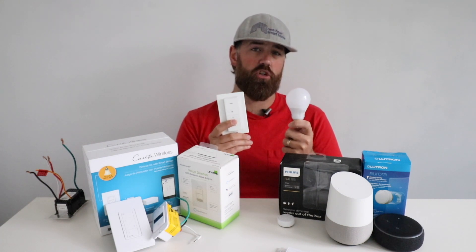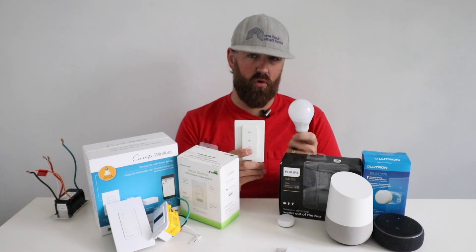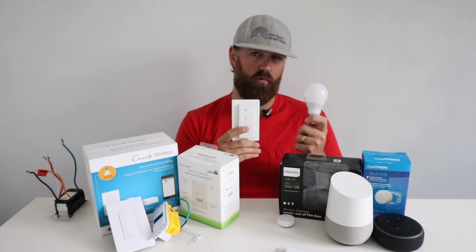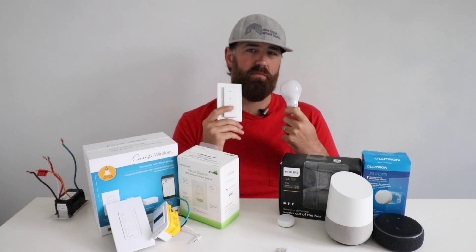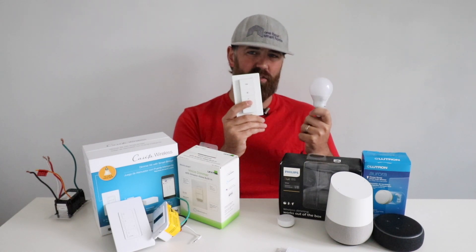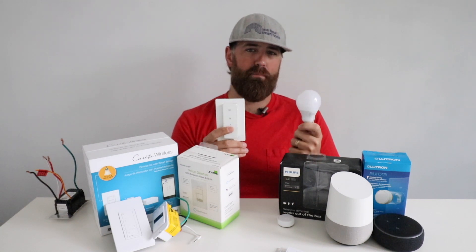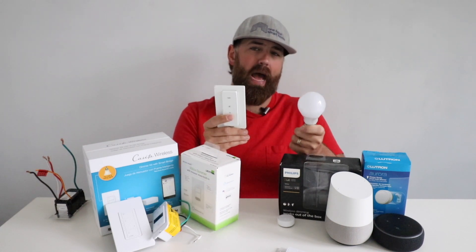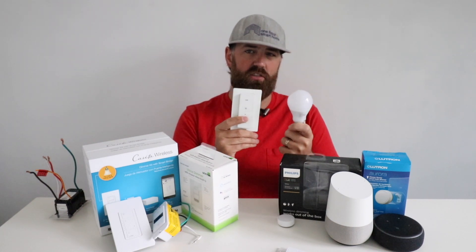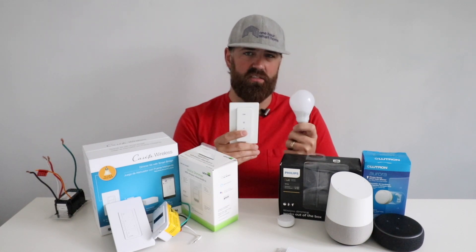You need to make sure that you pair them directly first so they can be controlled even if your internet or network goes down. If you add them to the Philips Hue app first versus pairing the light bulb and light switch to each other first, you can have problems where the app won't function and you won't be able to control these — because they're connected to the app versus directly connected to each other through the Zigbee wireless protocol.